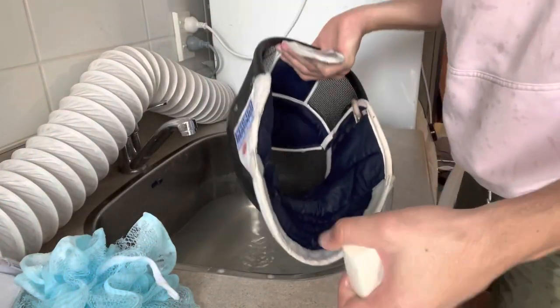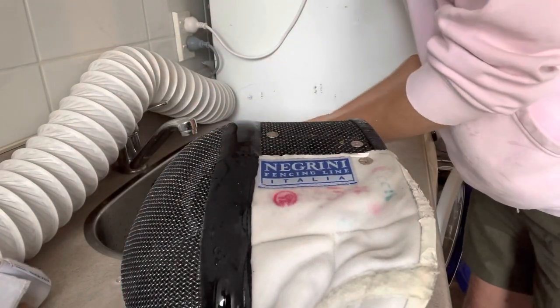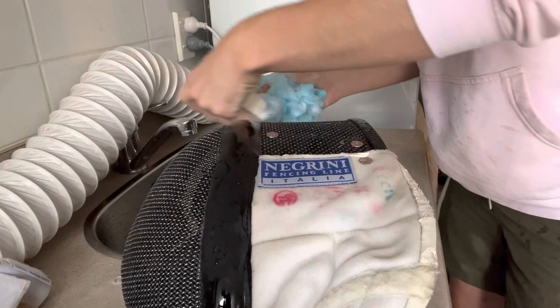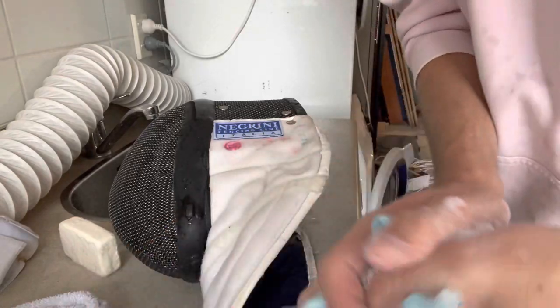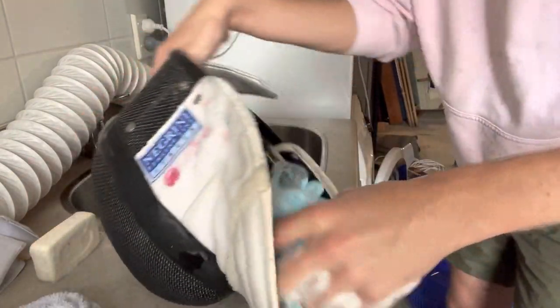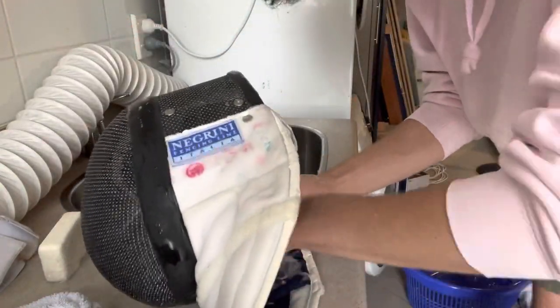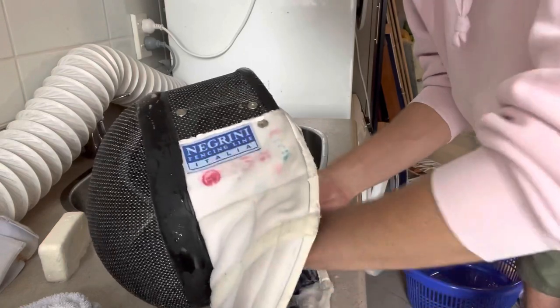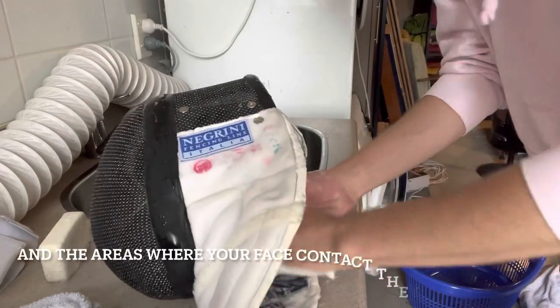Now we're at one of the more fiddly bits - doing the interior of the mask. I'm going to put the mask next to the sink for now, get the loofah nice and soapy, and we do exactly the same process as we did on the outside - come onto the inside of the mask and use the loofah or soft brush to work around it. If you've got velcro on the inside, be careful - it can damage quite easily.